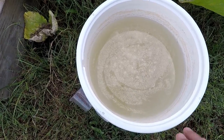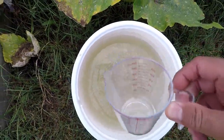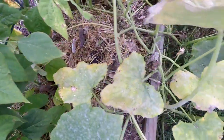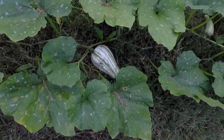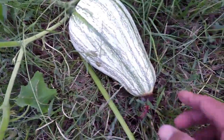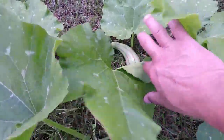I'm going to let that steep for about two hours, stirring it constantly, so all of those ingredients can incorporate before we put it in the 16-foot raised beds. Here we go - it's been about two hours. Here is my solution: water, bone meal, Epsom salt, and a pinch of boron. I'm going to go old school and just scoop some of this out and give these guys a good drink of it. That there is the kushaw - it's a nice one, but look at the end of it. That makes me sad, but I'll let it grow and see.